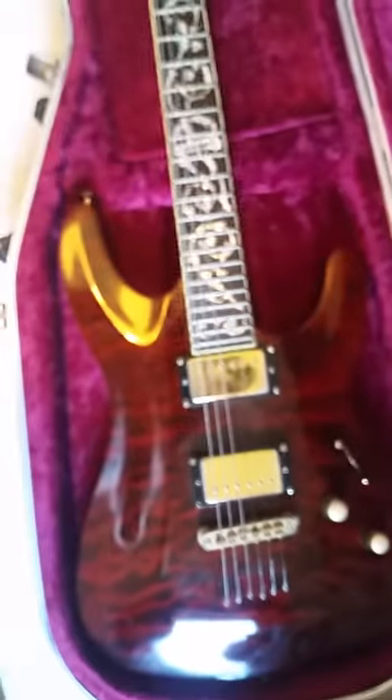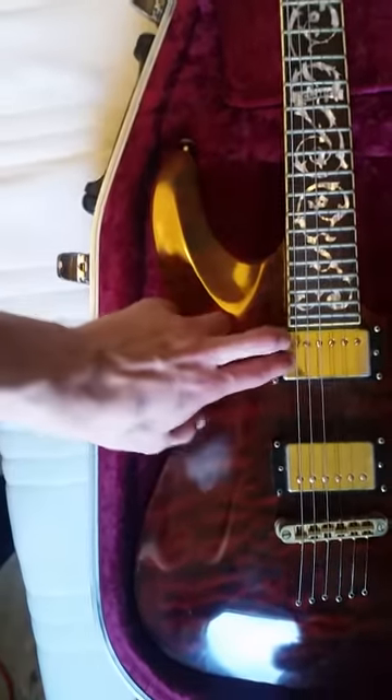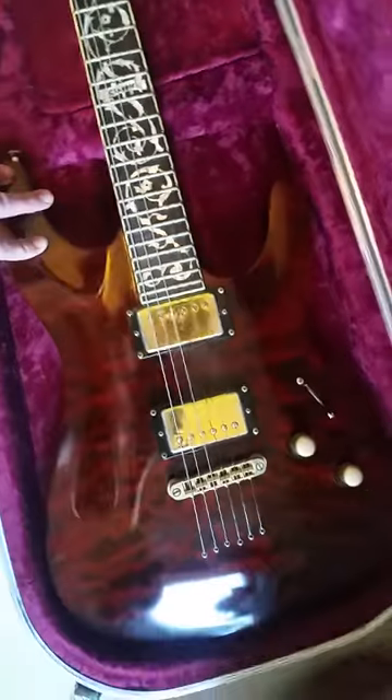It's a six-string with a jumbo neck and 24 frets. Not too sure on the pickups — I'd need to check. The pickups could do with a bit of a clean, but for the price, this guitar is 900 quid new.